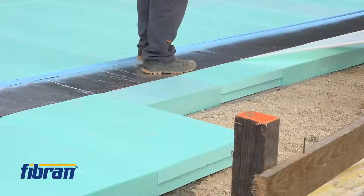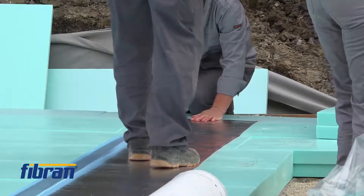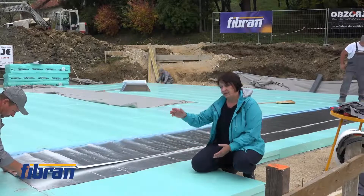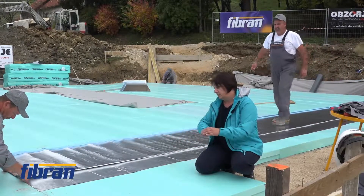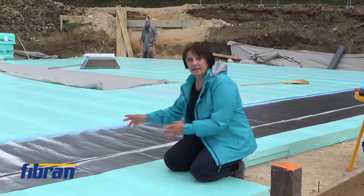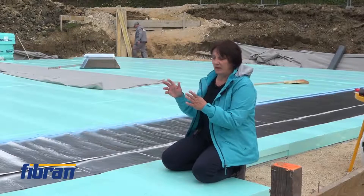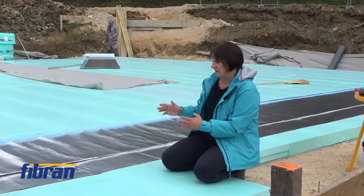The first layer is a one-side self-adhesive bituminous membrane with aluminium foil on top of it. The direction of the foil goes perpendicular to the joints of the XPS. The overlapping is slightly bigger than if this was laid down as a normal vapor barrier.